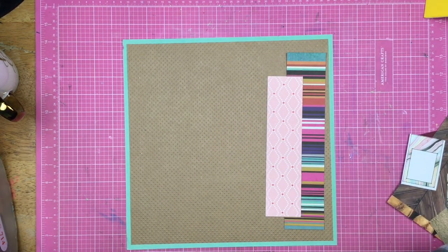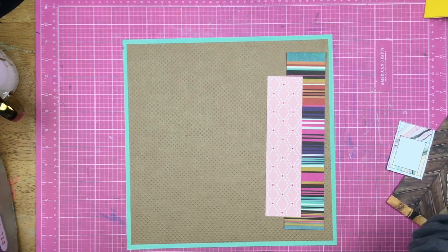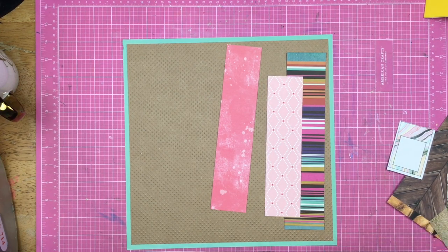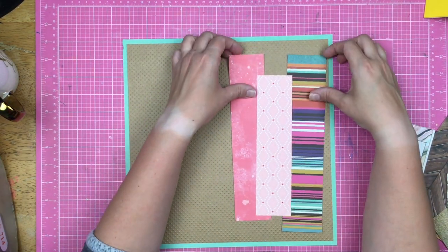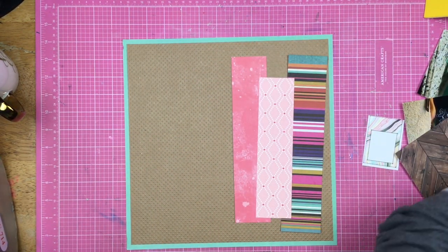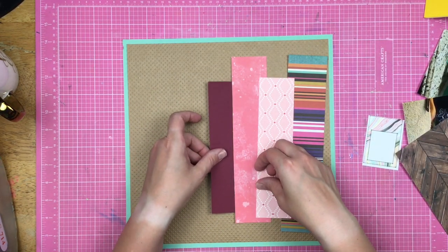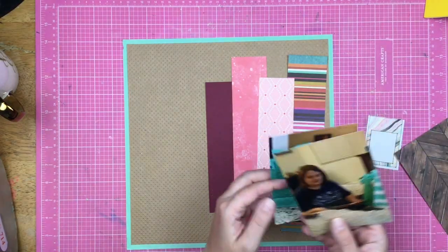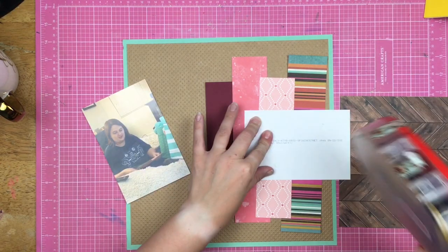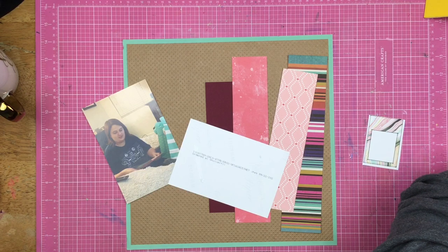In Natalie's layout she had the red peeking out. I went ahead and decided to trim down my pieces here. My photos are going to be a lot larger than the ones in Natalie's layout, but that is also because I'm using a larger format — this one is 8.5 by 11, but I'm actually scrapbooking 12 by 12. So my photos are going to overlap each other, and I'll figure out how I want that to happen in a little while.